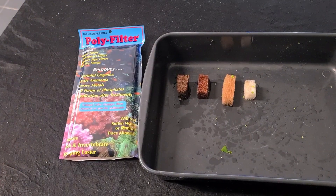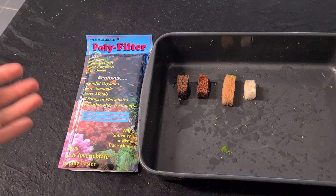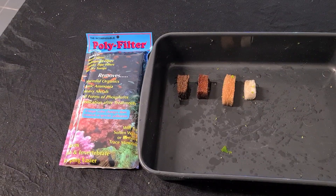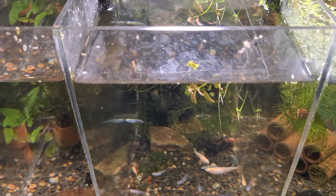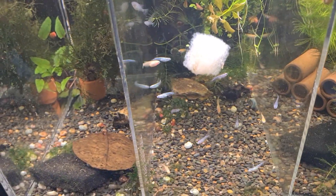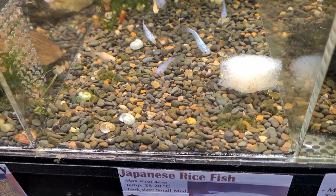Like all chemical filters, we don't really recommend it if you're maintaining your tank correctly and it shouldn't really be a replacement for proper maintenance of your tank. But if you do have an issue or you can't really maintain it, then this is your best friend. You can literally just place it in the water, it will sink down and slowly start removing all the bad things out of your water.